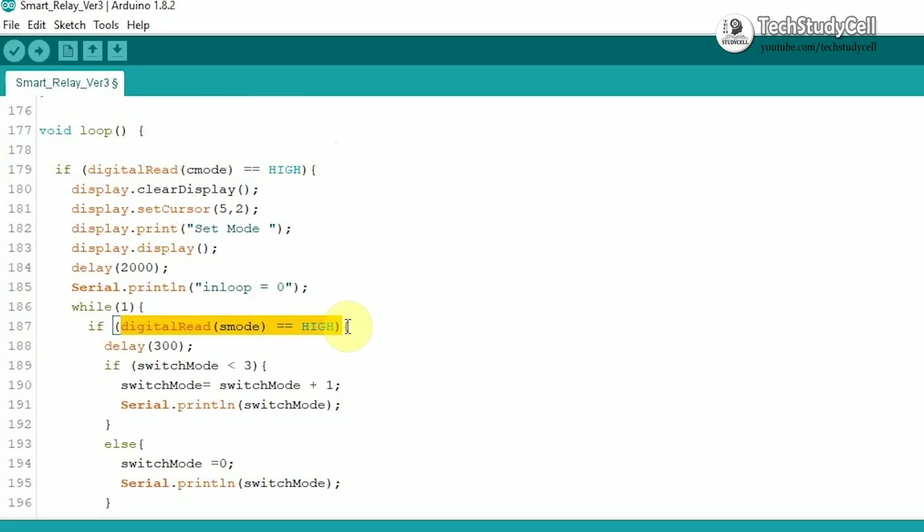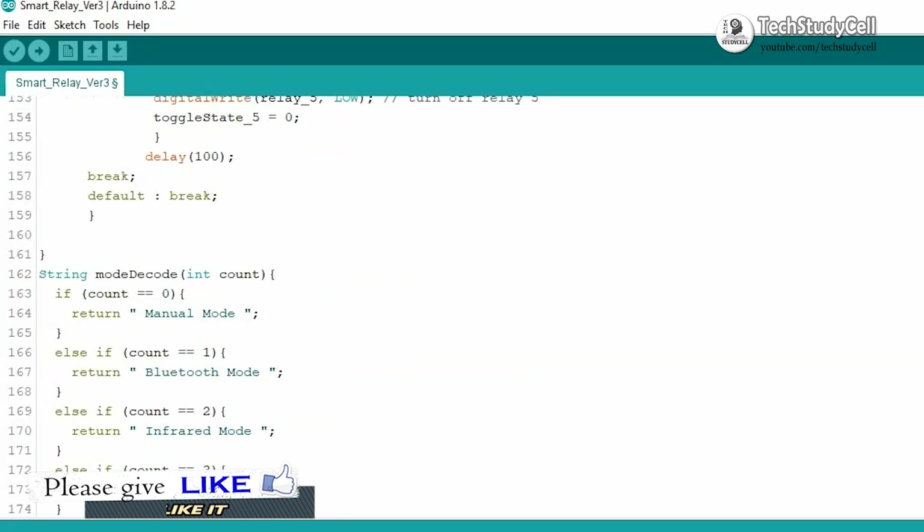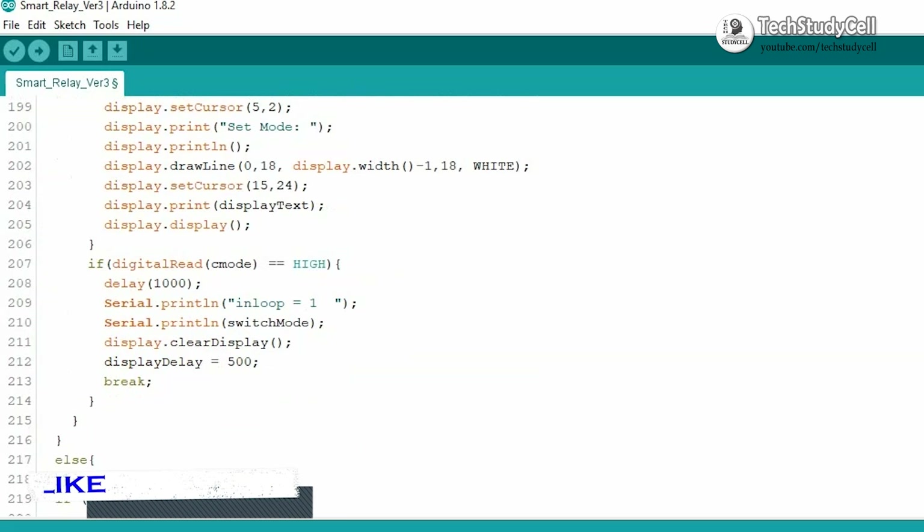In this loop, with the S mode button we can choose the appropriate mode. Here mode can be 0 to 3: 0 means manual mode and 1 means Bluetooth mode. With this mode decode function we can get the mode name from the number — 0 means manual mode, 1 indicates Bluetooth mode, and 3 is for auto mode.